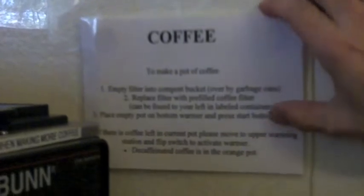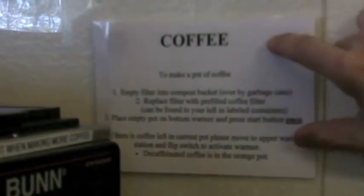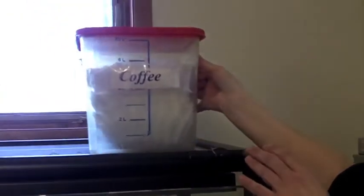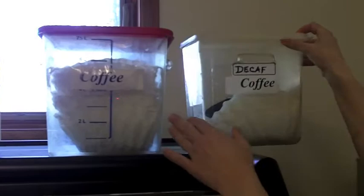The instructions for making coffee are hanging to the right of the coffee pot here if you have any questions, but I'm going to go through and show you how to do it. So first of all, our coffee — we keep it up here. We have a decaf one and a regular.